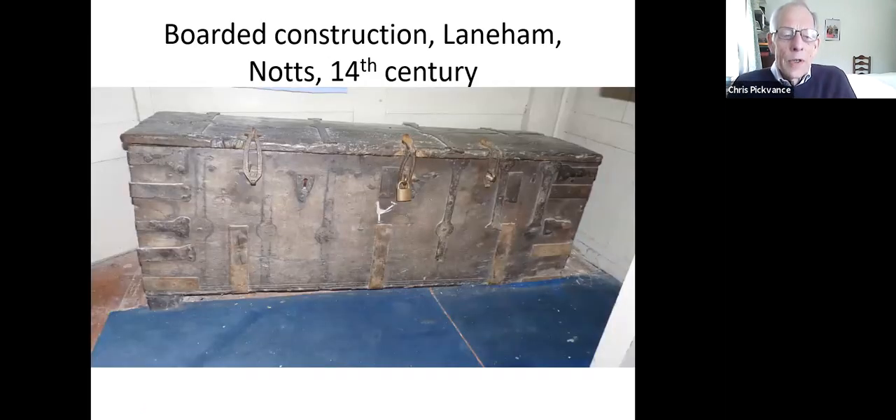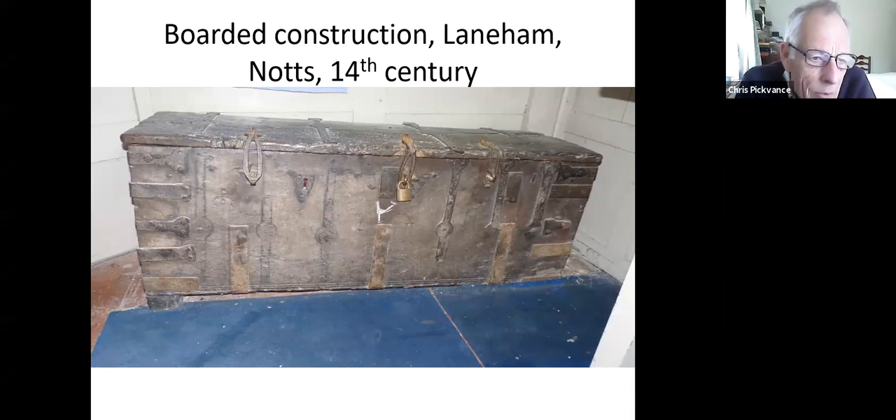The second type, and this is by far the most common type, is the boarded construction — sometimes known as a six-plank construction because it has two ends, top, back, and front. As you can see, this is a weak sort of structure which always needs support around the base and around the corners. The corner joints, if you didn't have the iron strap work, you'd simply have nails or pegs. Today, of medieval chests, this probably accounts for about 85 to 90%.